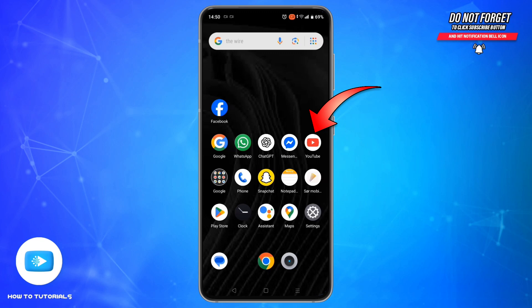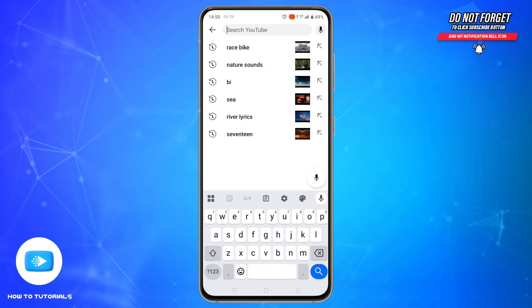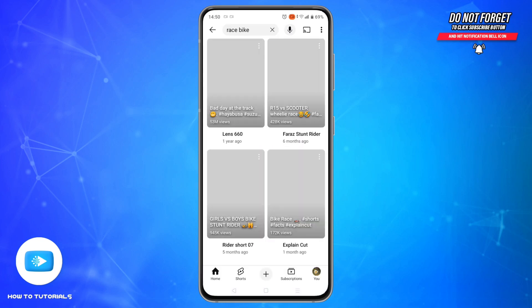First, open the YouTube app on your phone, then search for the video you want to watch offline. For now, I will go with some racing videos.